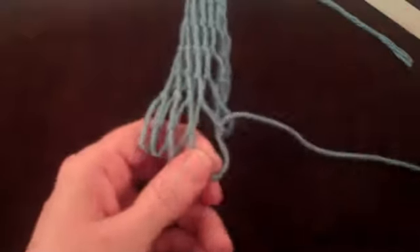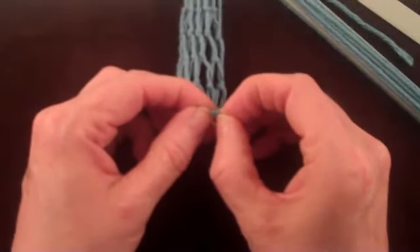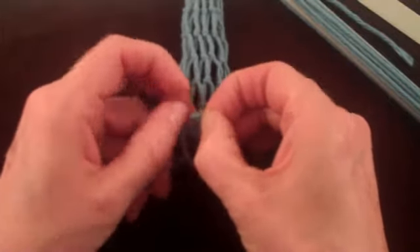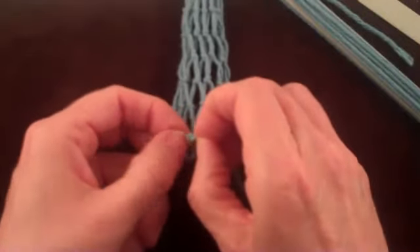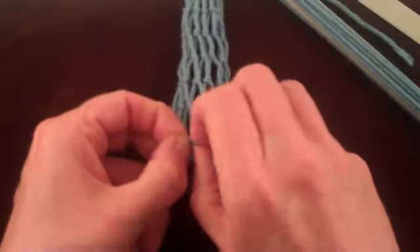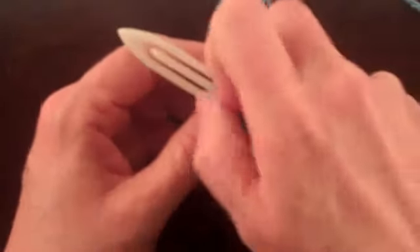To undo this knot, first have the shuttle follow the string back through the loop. Gently pull the knot open. Then have the shuttle continue to follow the string through the opened knot.